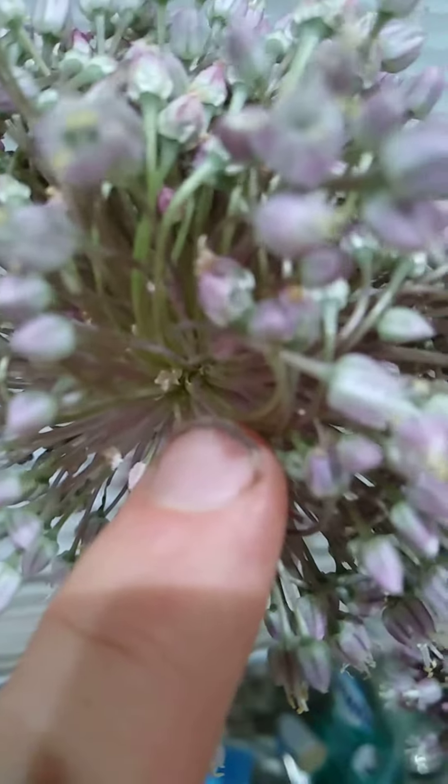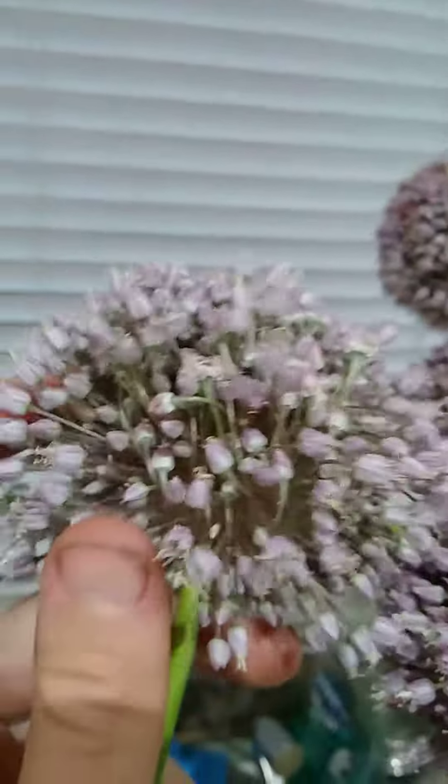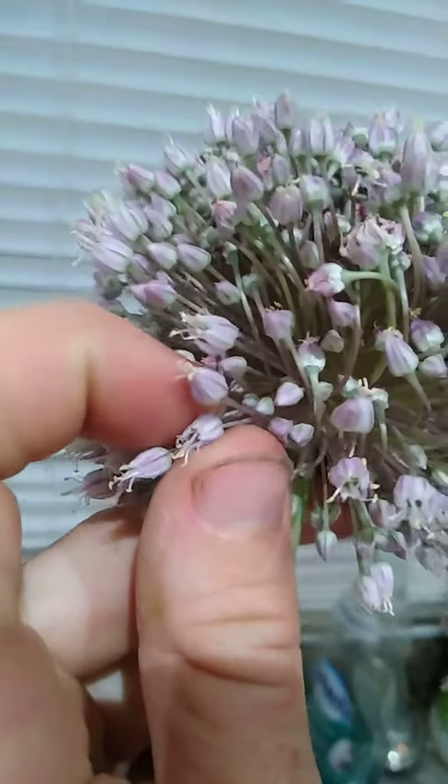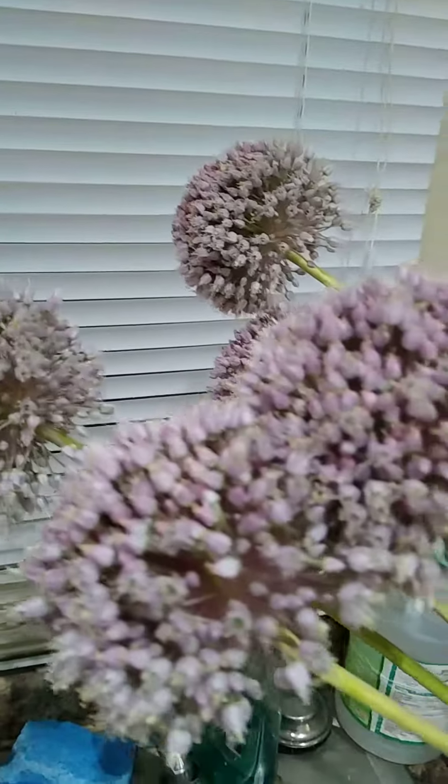And it doesn't have any bulbules in there like normal garlic would have. Seems like the flowers are starting to bulk up a bit, so I think some of them got pollinated, which is what I want to see.